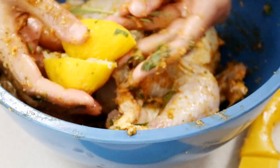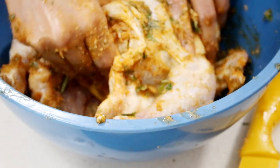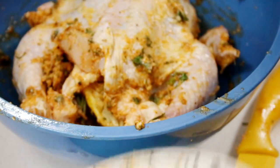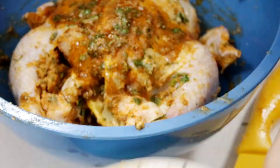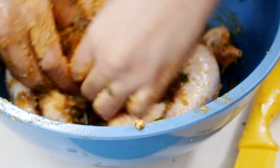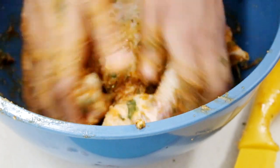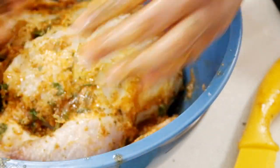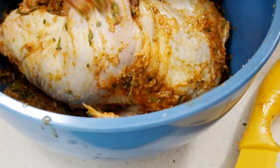I've got my onion, my lemon, and my rosemary — I'm sticking those inside of the chicken cavity. You can add some garlic cloves in there too, and that's going to lend such amazing flavor. Don't leave any of that marinade behind — make sure even the inside of the chicken gets rubbed down with that marinade.